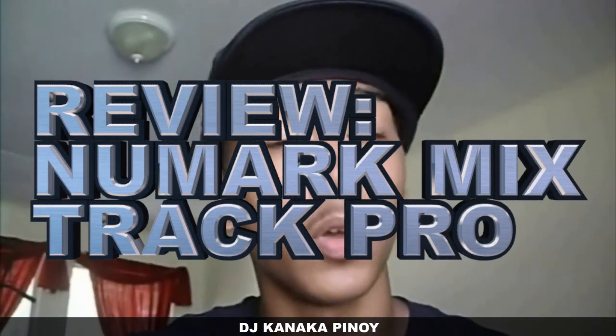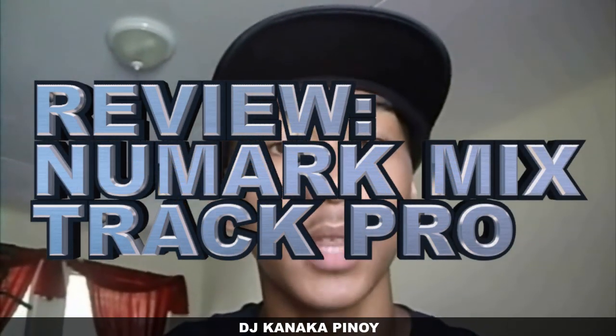What's up guys, this is DJ Kanaka Pinoy and I'm here on behalf of hotdjgear.com with a review and an overview of the Numark Mixtrack Pro. Let's get started.